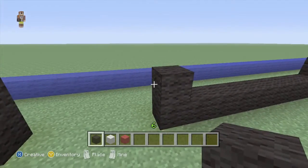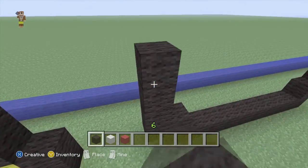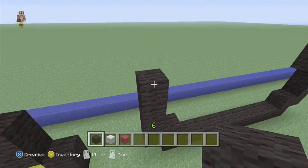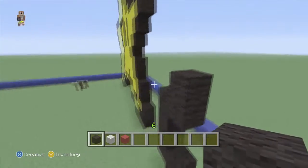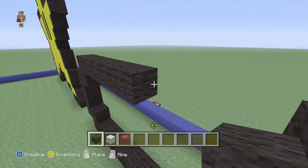And do the same on the other side. So one up, one out, another three up — so that's four in total. One in, one up. And just build it across so it all joins up.